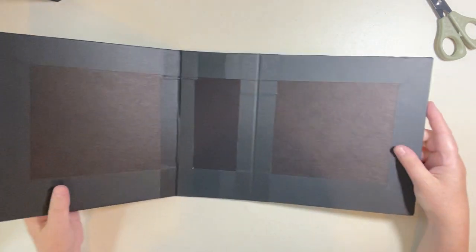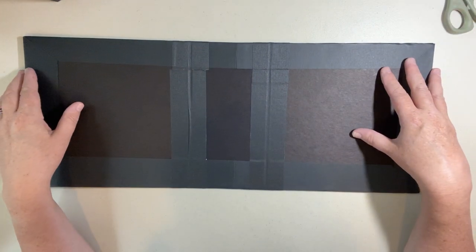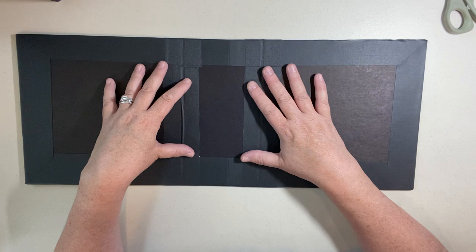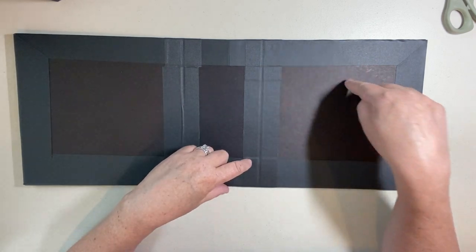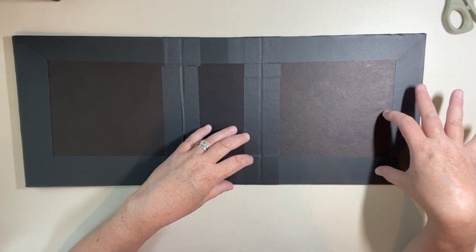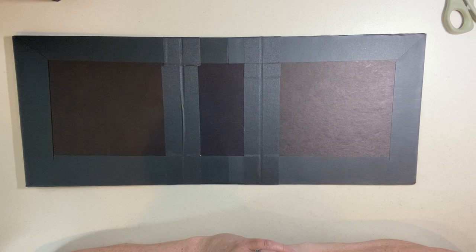That is it for this video. In the next video, I'm going to have my hinge already installed in the spine — it sticks out a little bit — and we will cover this open space, add a pocket, and start on page one. I will see you soon in the next video!